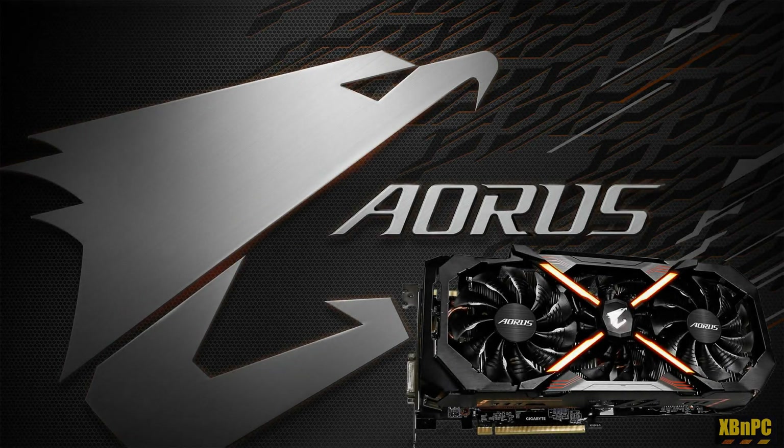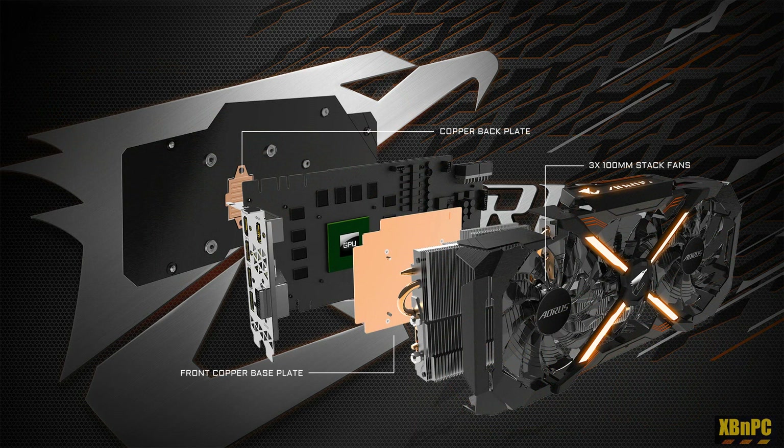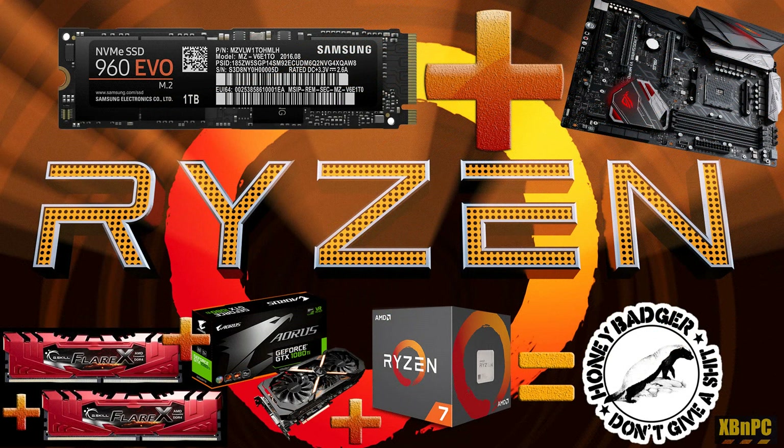So that about wraps it up guys for the Aorus 1080 Ti review. Hope you guys enjoyed watching the benchmarks and seeing some games on this badass card. Tons of options on this card for outputs whether you're doing multiple displays or VR through the front or the back of your system — both options are great. Phenomenal cooling for the GPU and the VRAM. This card is an absolute monster and it adds a ton to the new Honey Badger system. Glad you guys checked out the video — appreciate it as always. Keep on kicking ass, keep on gaming. Peace out, I'll see you in the next one.